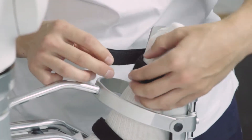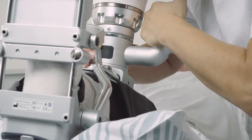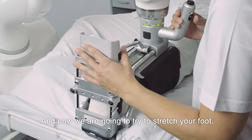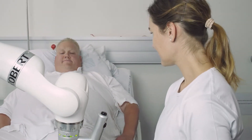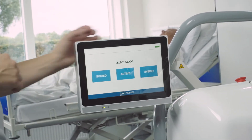The healthcare professional fastens the fixture onto the patient's foot. Based on a professional assessment, the healthcare professional plans the exercises of the day to fit the specific patient. Robert will then carry out the exercises, with the healthcare professional recording the correct movements, after which Robert repeats them.